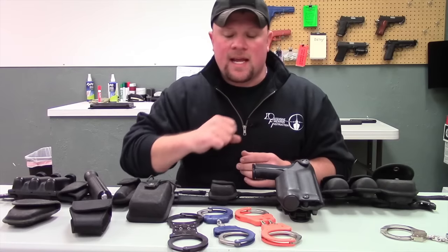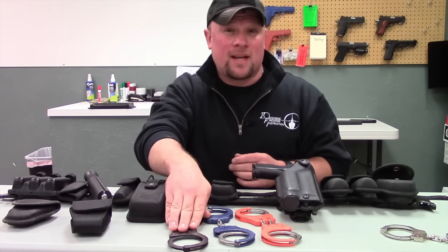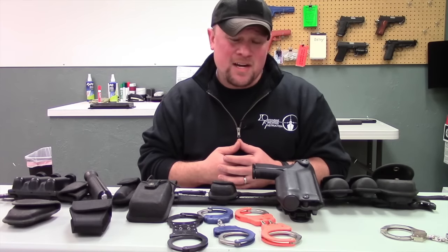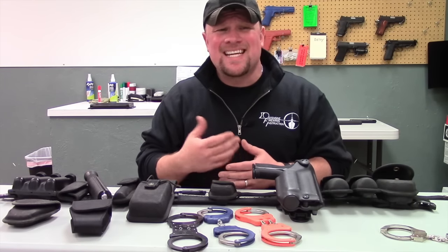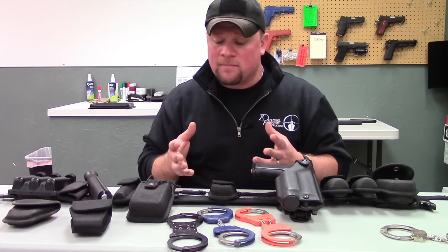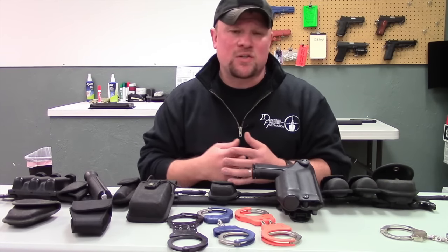The rest of the handcuff pouches will fit standard handcuffs. One of my absolute favorite manufacturers for handcuff pouches is Bianchi. They make a really good line of AccuMold pouches, and it's nice having the AccuMold because it's easier to maintain.